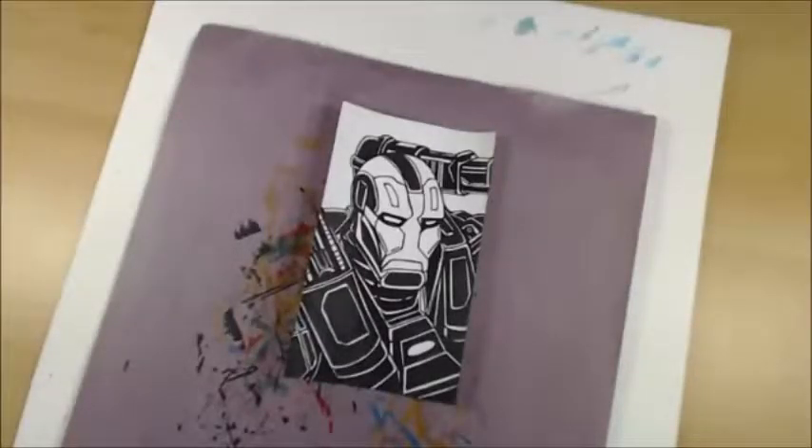Hey everybody, Brad Linder back with you again for another session of sketch card of the day. This would be the sketch card of the day creating comic series, so we're continuing on as we do every day. Today I've got War Machine so we're gonna knock this out and have a little bit of fun. I'm gonna share this over with the channel and the page real quick and then we are gonna get right in here.